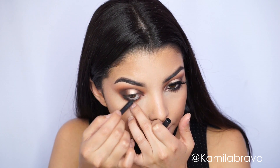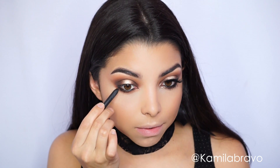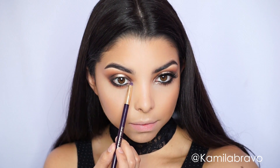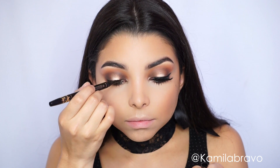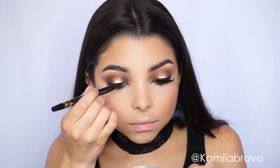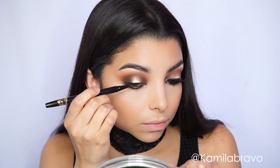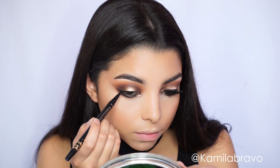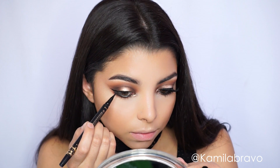We're going to line our upper and lower waterline with a black pencil — I'm using Feline by MAC, one of my favorites. I'm almost running out but I love this pencil; it is not waterproof, in case you were wondering. Next, I'm grabbing the shadow Millionaire by ColourPop and placing it in the inner corner for a bronzy pop. Then I'm using the Double Take eyeliner by Tarte — just the liquid pen to draw a very thin liner close to the lash line to hide the lash band before applying lashes.